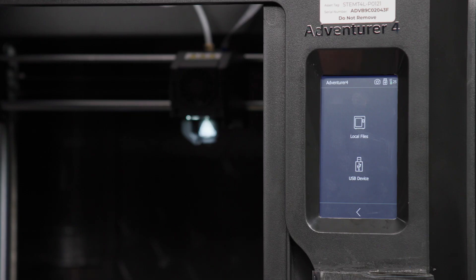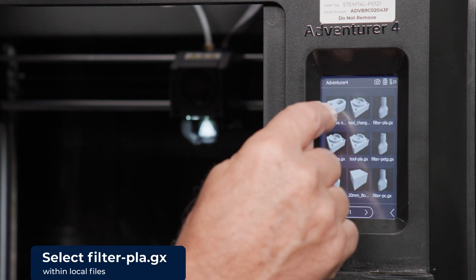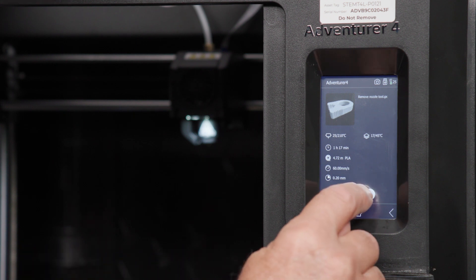Now plan B — if the USB memory stick is not in the toolbox, then the previous school might have lost it or kept it. If so, select the local option. Navigate to and select the filter pla.gx file using the arrow key. Now select build.